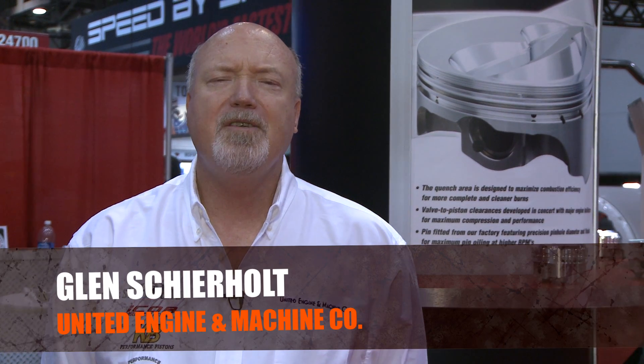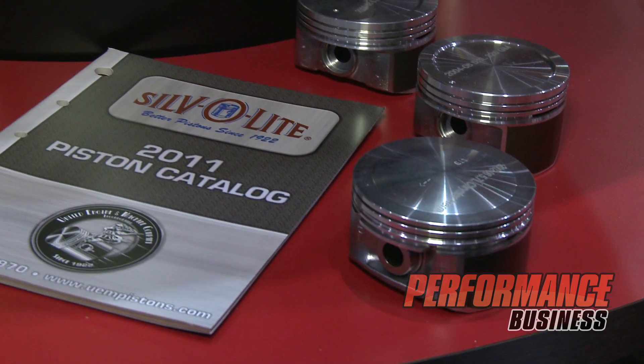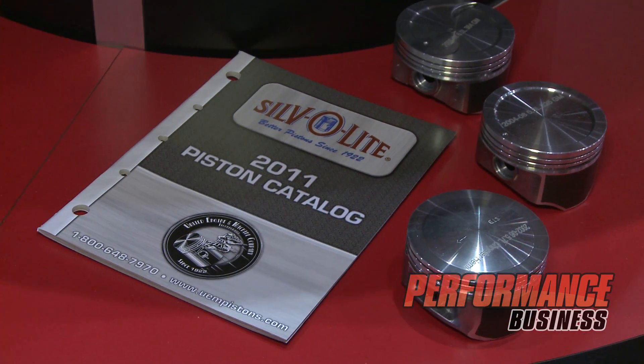I'm Glenn Sherholt with United Engine Machine Company here at the show in Las Vegas. We're displaying our product lines here. We have four different product lines. We have the Silverlight line, which is our OE aftermarket replacement piston line, which has been in production since 1922.